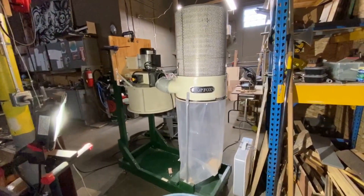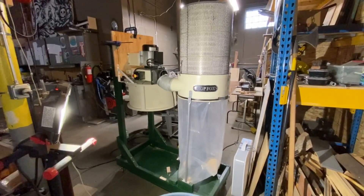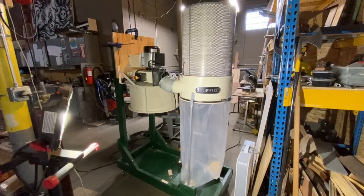I'm reworking the ability to empty this receptacle, and that's what you see going on here in the background. Overall, I'm very, very happy with how this chip separator is performing, and I'm just going to tweak it up a little while I'm here.